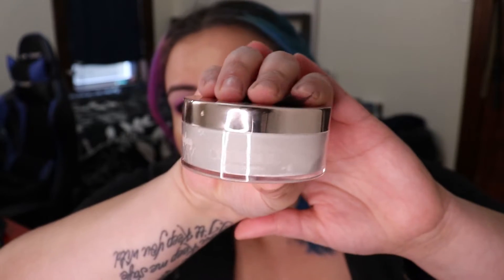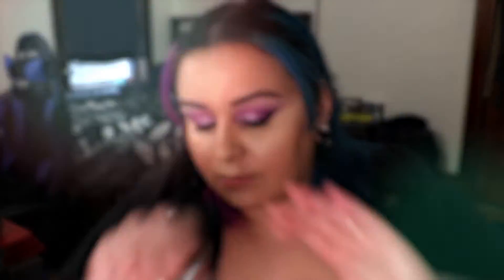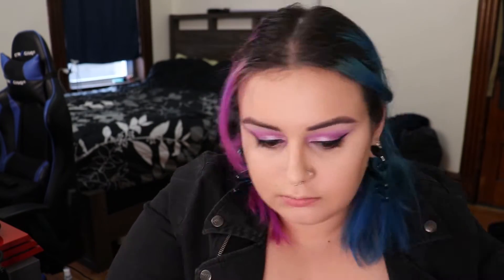Then I go in with the Age Rewind Concealer to highlight my face, applying it to all the high points. Then I go in with the Everyday Vacay Setting Powder, a Real Techniques setting powder brush, and the Juno & Co Rose Mini Sponge. We use this to blend the concealer and immediately apply setting powder so there's no creasing and you get a smooth, flawless look. We do this to all the high points of the face.